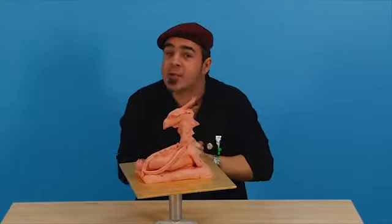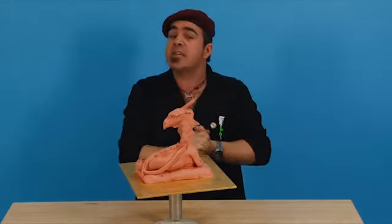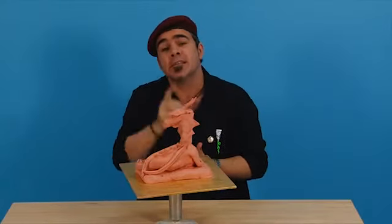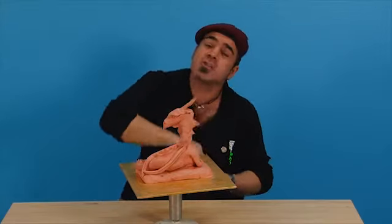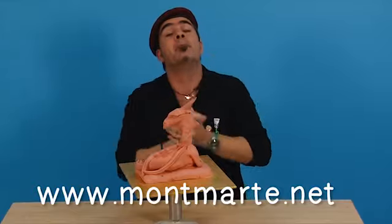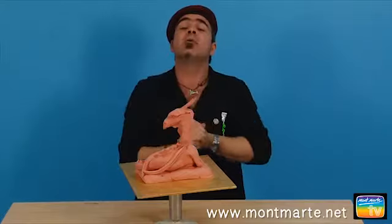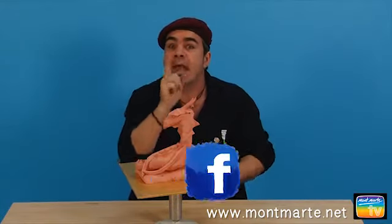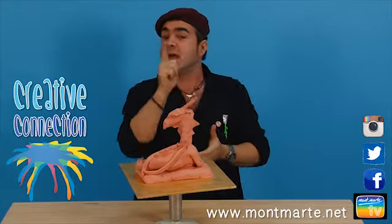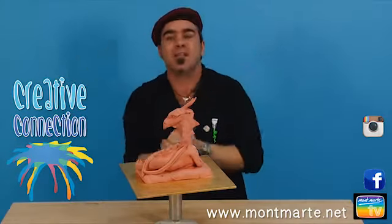I'm going to be sculpting a dragon due to a request I got from Alex Morgan, who's 13 years old and loves sculpture. But before I get started, if you're not there now, I urge you to come over to Montmartre.net where we have our Montmartre TV — it's just crammed full of awesome lessons. We also have our Facebook attached to that and our Creative Connection. If you join, we'll send you a fantastic project each week, as well as lots of other goodies.